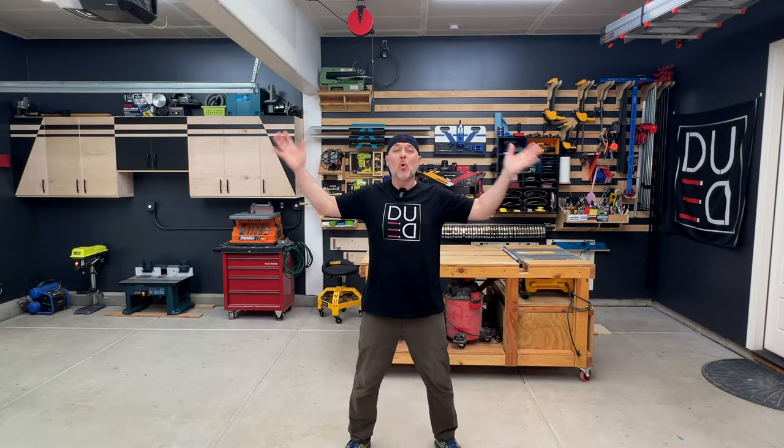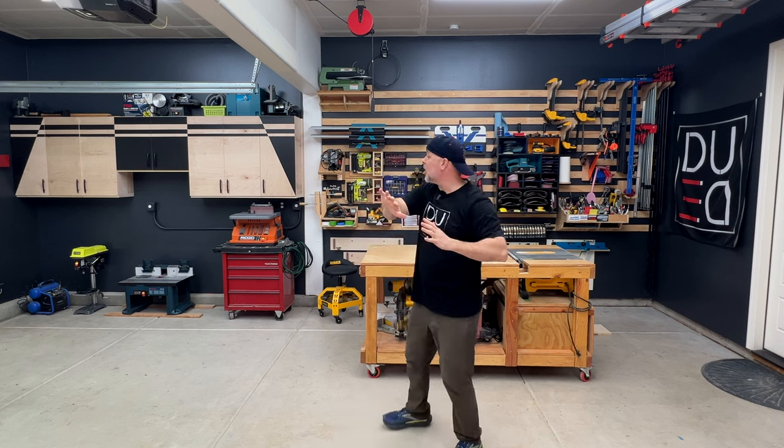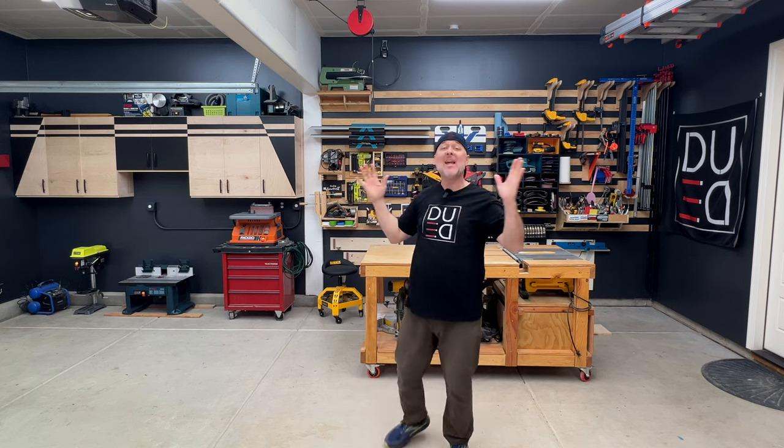Who doesn't love a shop tour? This is going to be no exception for you guys. My wood shop used to only be this half, and now, after a garage renovation, I have fully expanded to both sides of my garage. So come along with me — I'm going to show you where I'm at right now and where I want to be in the future. We're going to talk big ideas. Let's get started.